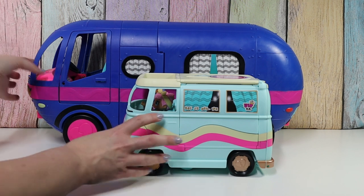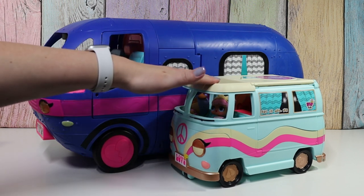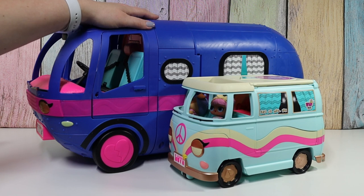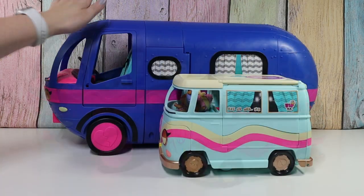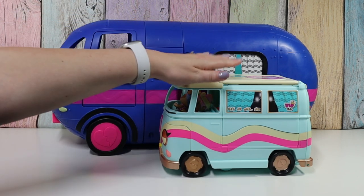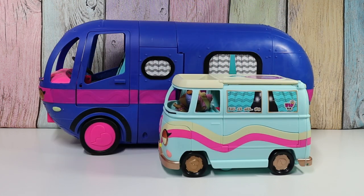Alright guys, so which one do you like better — Camper or Glamper? Color-wise and size-wise I actually like this better, except for the slide. I love the slide. Also, there is a significant price difference: these are usually about $100, this is usually about $40. Let us know what you think, and thanks for watching Tally's Tricks. Bye!